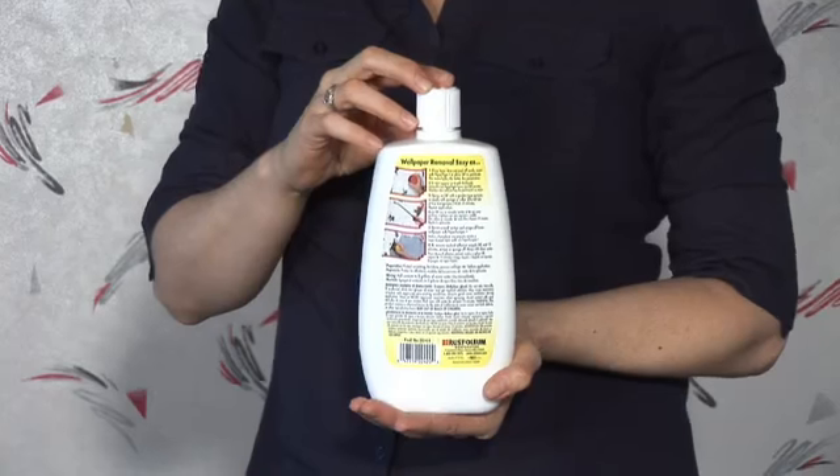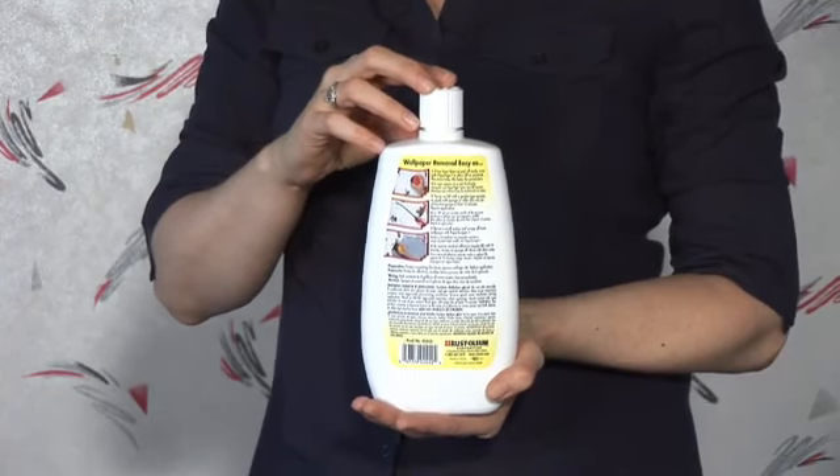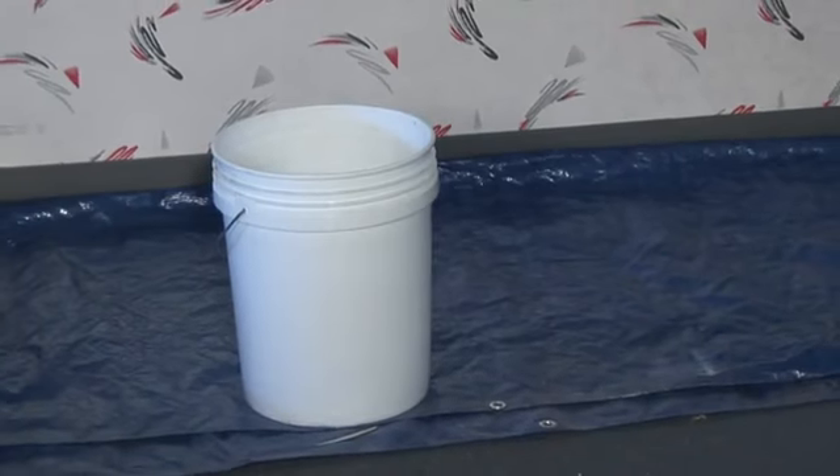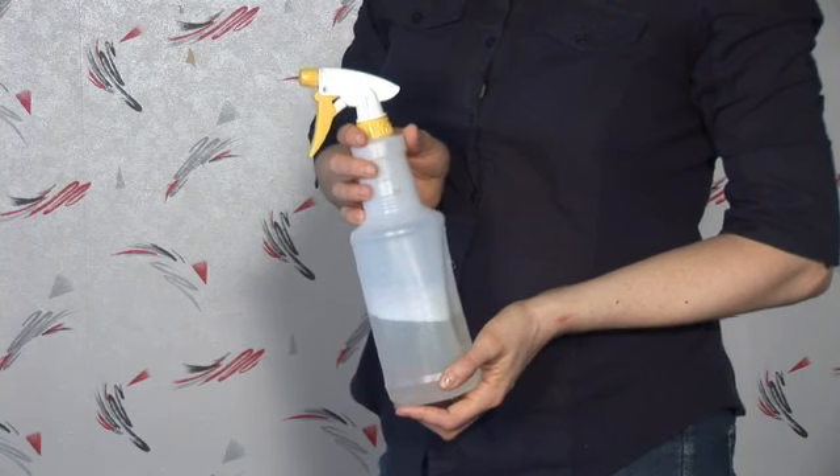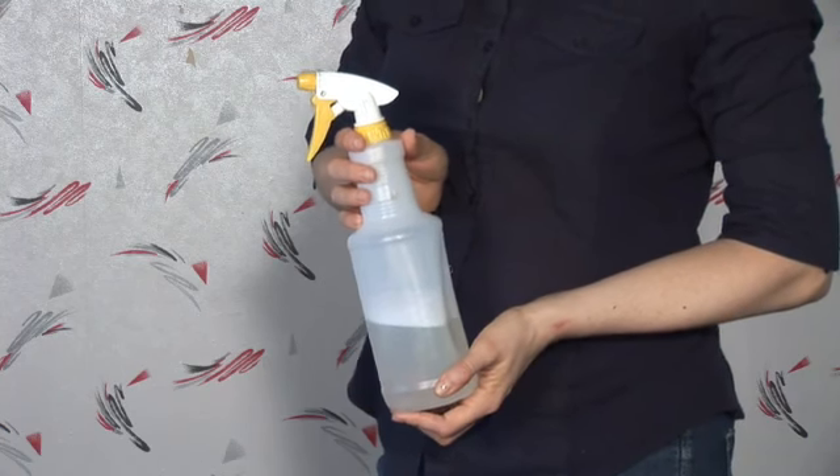You can still use a wallpaper paste stripper, which is the easiest way to go. The key is to use hot water, so you fill a bucket with water as hot as you can stand it. You dilute whatever — just follow the directions on the back of the bottle and dilute it.